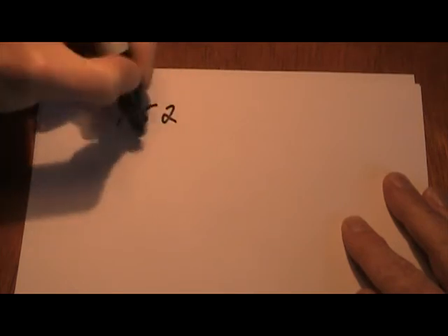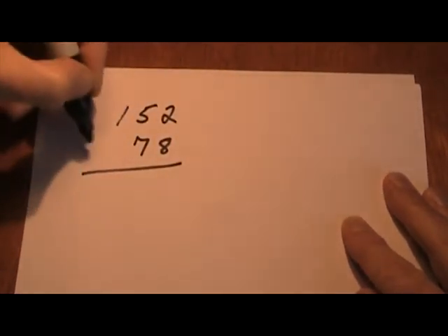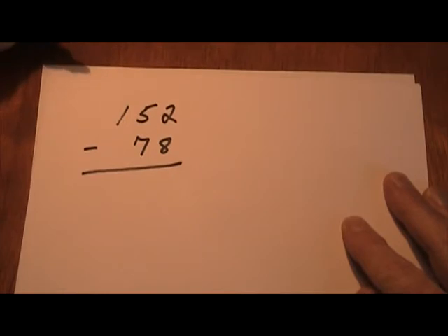Here's a little video about how to do subtraction a much easier way than they teach you in school. None of that borrowing stuff. We'll take two numbers. We're going to subtract 78 from 152.